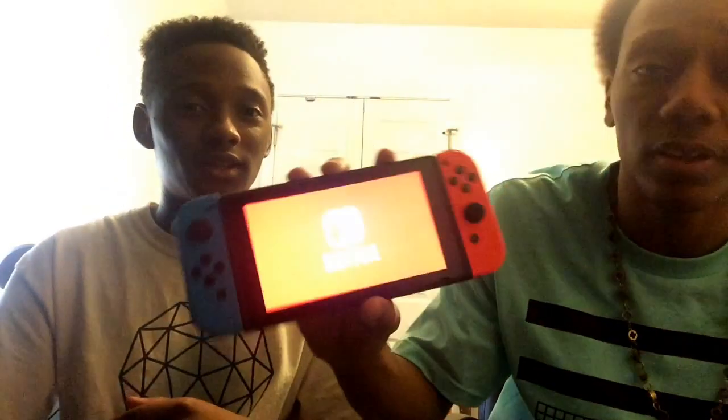It's showing the Nintendo Switch logo on boot — that's crazy, I like it! Okay, Sam and I are each putting a Joy-Con on — I'll put the left one on, you put the right one on. Oh, it looks bigger in person! Wait, mine's not all the way on. You'll know it's on when you hear the click. Okay, there we go. Now Sam's setting up the settings.